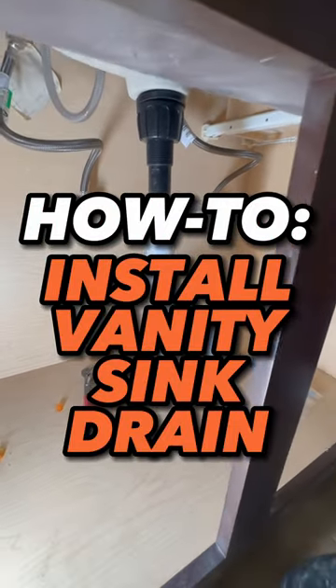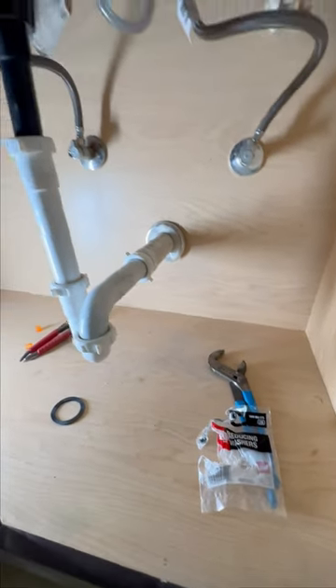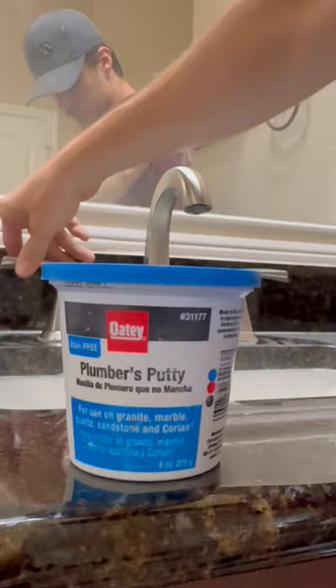Hey, what's up guys, it's Levi. I got another how-to for you. This one coincides with the last one, which was how to install a new vanity faucet. This one is how to install a new vanity drain.